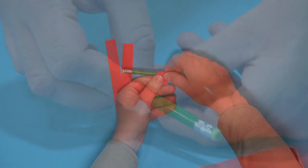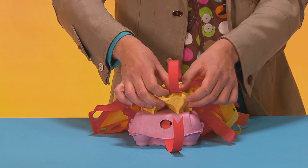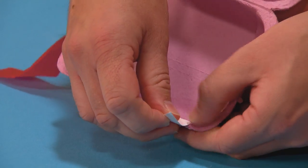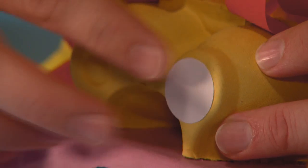Next, make some paper curls like this. Cut a V-shape in one of them for a tongue, and then stick the others on top of the dragon's head. Stick on paper triangles for teeth and stickers for eyes.